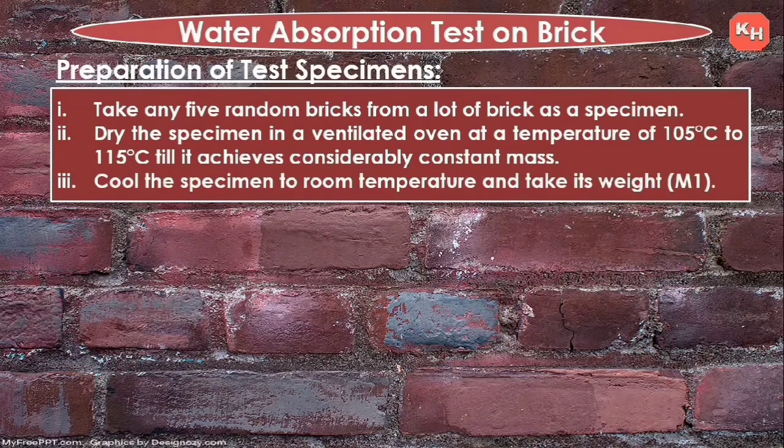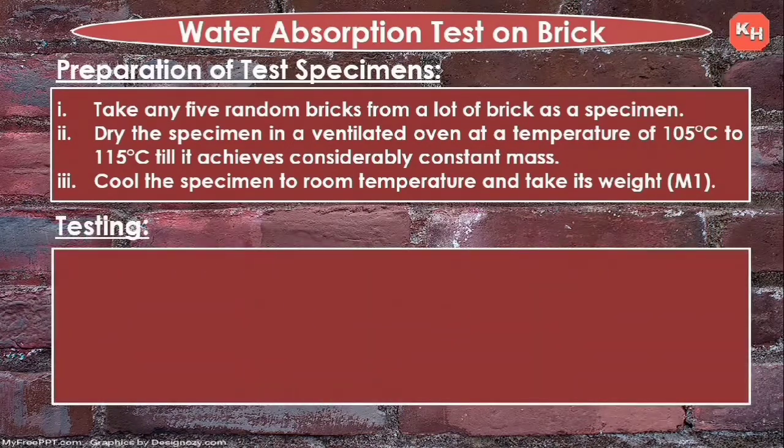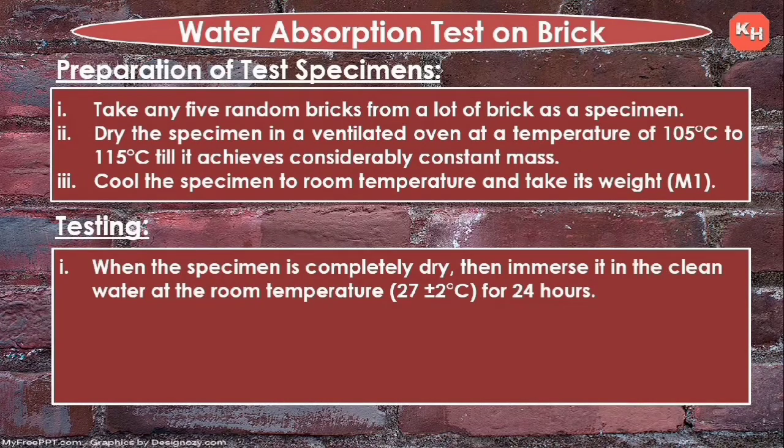Test: cool the specimen to room temperature and take its weight — we call this M1. When the specimen is completely dry, immerse it in clean water at room temperature, that is 27 ± 2°C, for 24 hours.